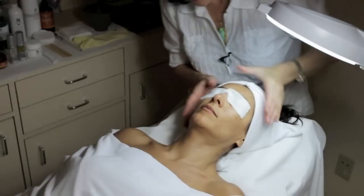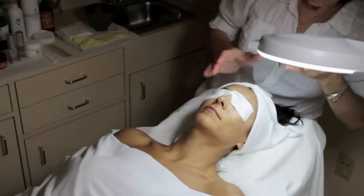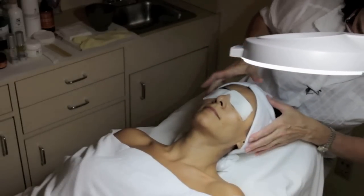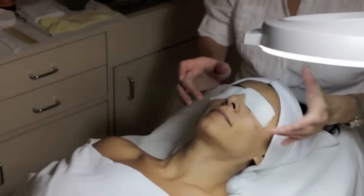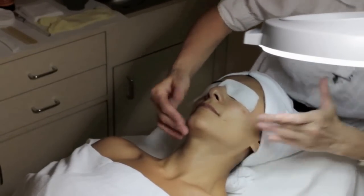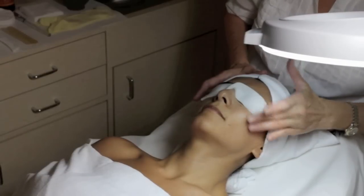There are four things we can look for. We can look for pigmentation. I see very light pigmentation around the cheeks — that's the first thing I see here. Very good elasticity; it's young skin. So very slight pigmentation.